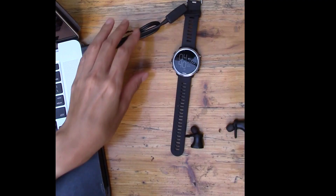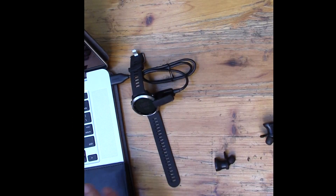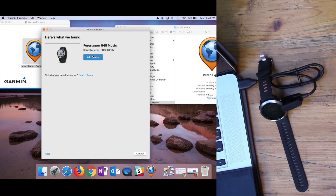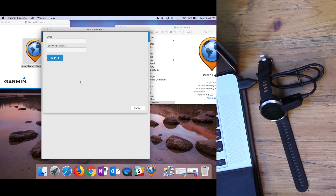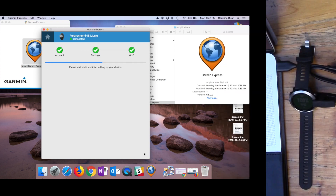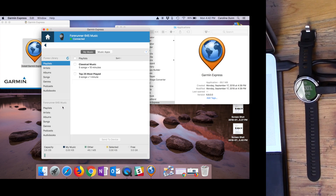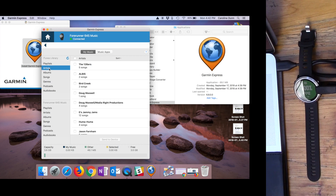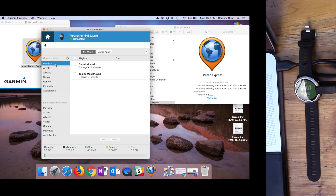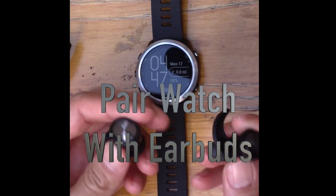I hit Add a Device — the contacts on the watch and cable have to attach to each other. I plugged in my device and it found it. I hit Yes to add my device, signed into my account, confirmed the nickname, and finished setting up. Setup is complete. Now I go to Manage Music, browse to Playlists, select my Classical Music playlist, hit Send to Device, and the transfer is complete.